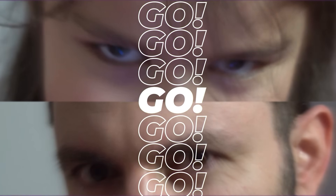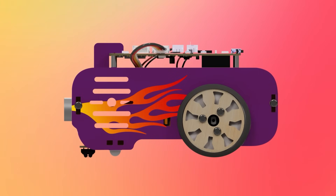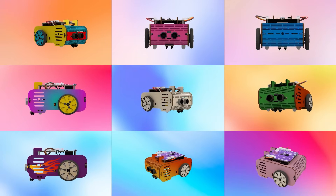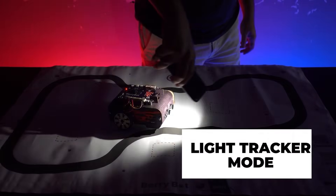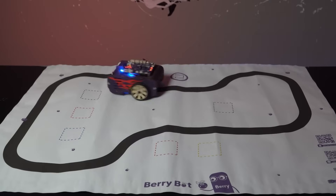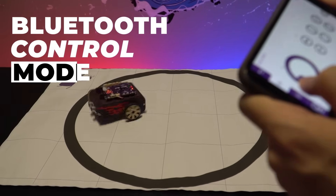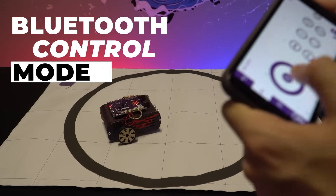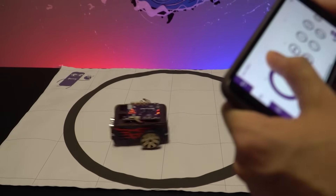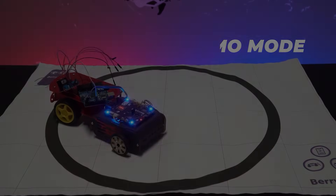The student is becoming the master — but guess what, the winner is Berry Bot! Light tracker mode activated: Berry Bot follows the light to move towards it. Line tracker mode is on: watch as Berry Bot follows the path with precision. Control your Berry Bot remotely with Bluetooth mode. In sumo mode, Berry Bot is ready to fight — push your opponent out of the ring.